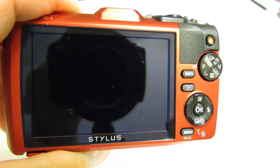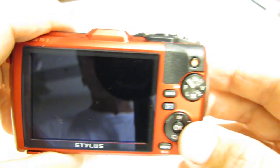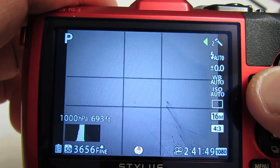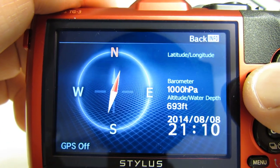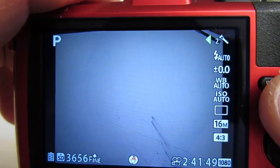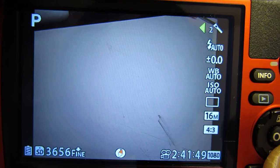Let's look at some other features and functions. Here is your video record button, right above your function selector dial. You have your information button, which gives you your histogram display. If you have your GPS turned on, it'll give you your latitude, longitude, altitude, water depth, time/date, and compass. Standard display shows special features enabled: flash mode, exposure mode, white balance, ISO setting. You basically toggle through those.